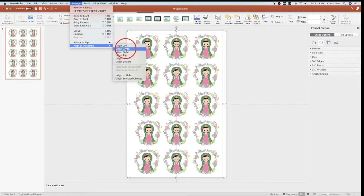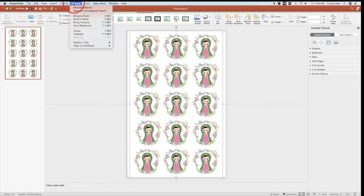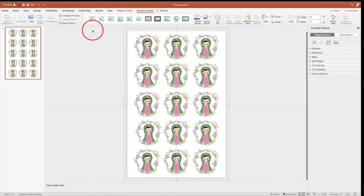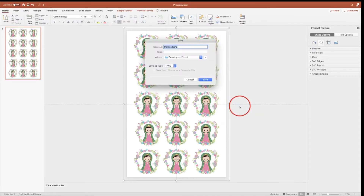This is very important. I'm gonna go back and group my stickers. Now that it's one piece, you're gonna right click, Save As Picture, give it a name, and Save. It will save as a PNG.